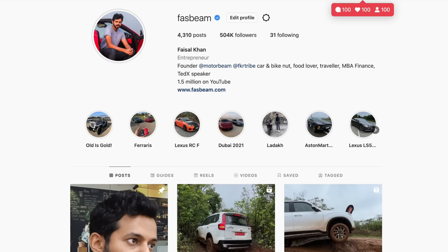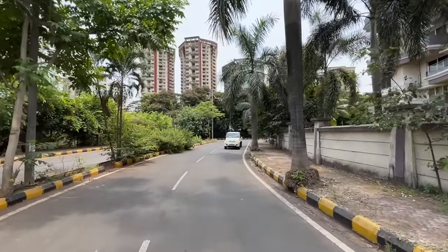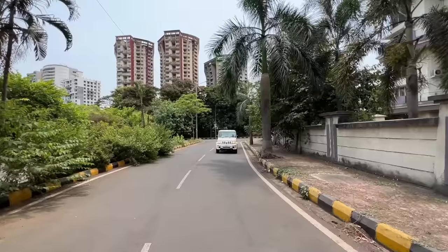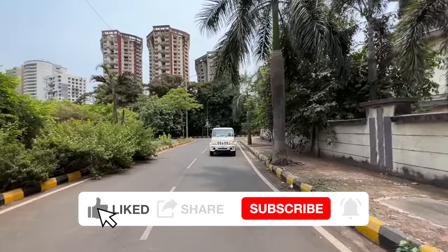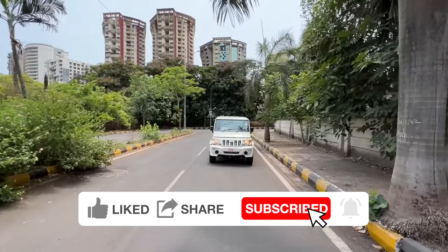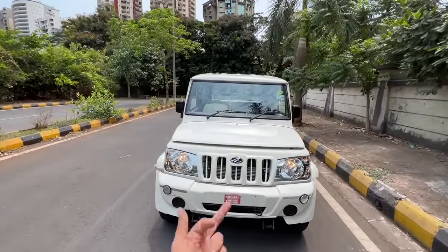Hi guys, follow me on Instagram to never miss any of my crazy updates. Welcome to another vlog. I'm driving the Mahindra Bolero City Pickup — this is the extra strong 1.5T variant. It's also known as the salesman, because it has all the information on the outside — it's sort of a salesman of its own.